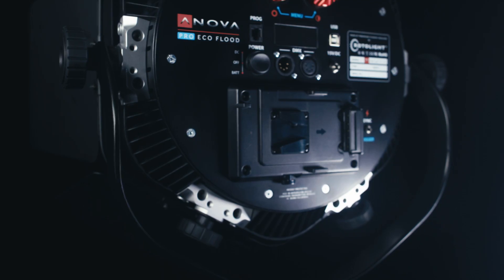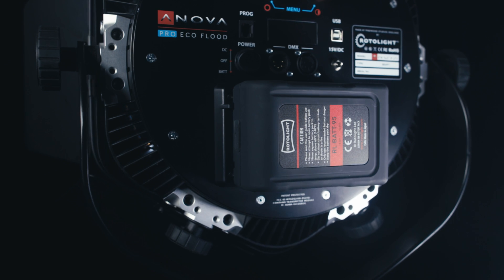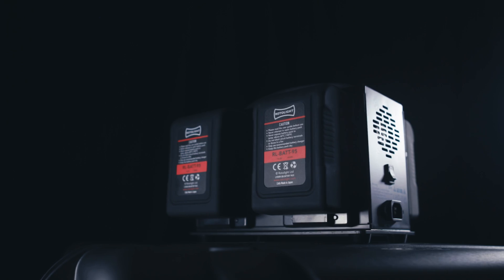The Innova Pro gives you up to 7,200 lux in brightness, but it's also one of the most energy efficient. Other lights on the market would typically use 100–110 watts per hour to produce that level of output. We only consume 48 watts, which means on a standard 95 watt-hour battery you're running for at least two to two and a half hours. For location shooters that means fewer batteries, less kit to take with you, making it very portable and flexible.